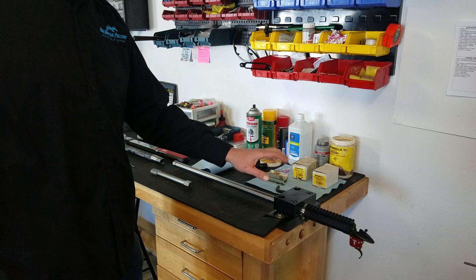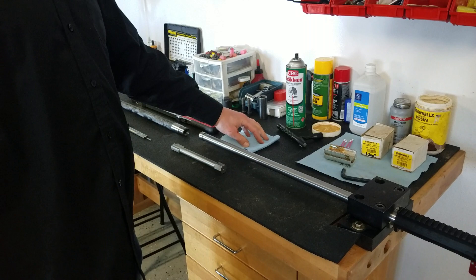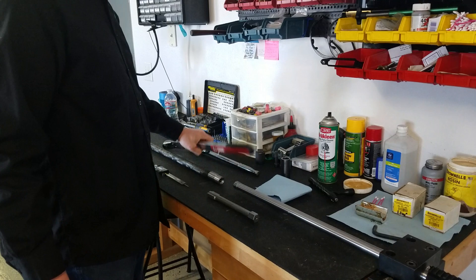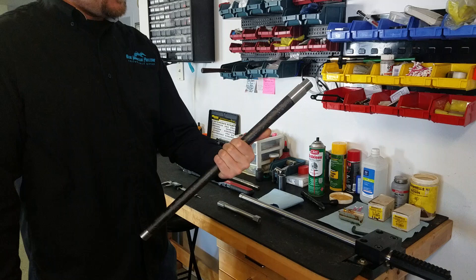You'll need some cotton swabs or Q-tips, some brake cleaner, a clean rag, a good heavy-duty wrench, half-inch drive wrench, a 7/8 socket, and a torque wrench — half-inch torque wrench set to 90 foot-pounds, which is what we're going to be torquing our barrel to. And your pre-fit barrel — this is the carbon fiber barrel we're going to be putting on this action.